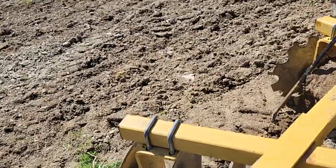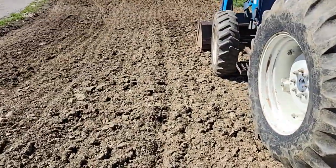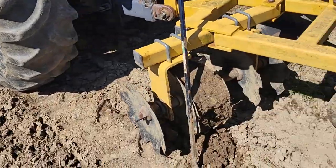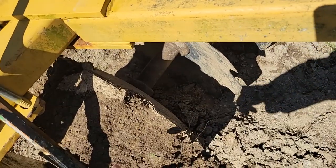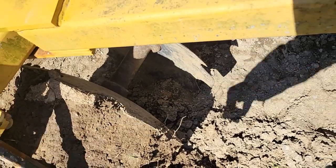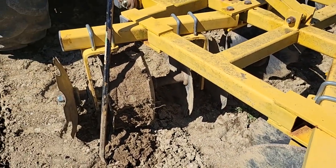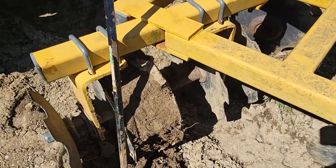Last time I disced the field here it was a little wetter than it is now, so we're going to see if it's just too wet, or if I need to put a piece of chain around here and loop it through to keep that from clogging up. Or I'll have to buy a scraper kit for these discs.